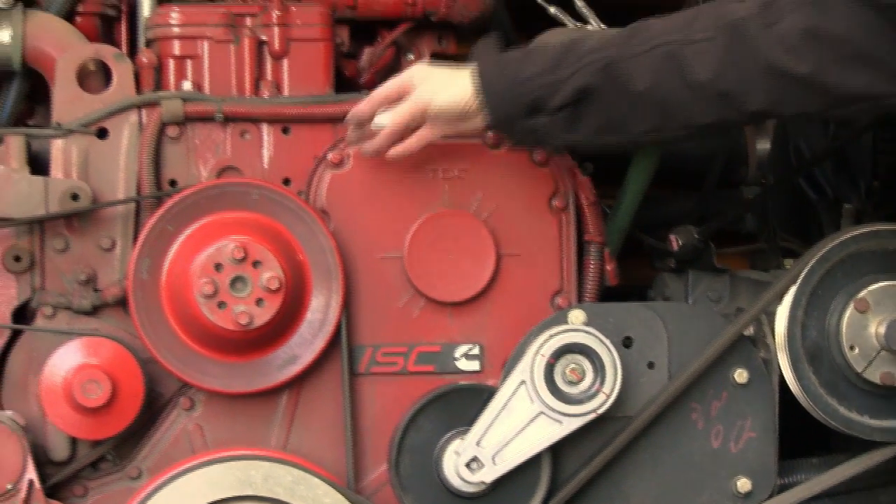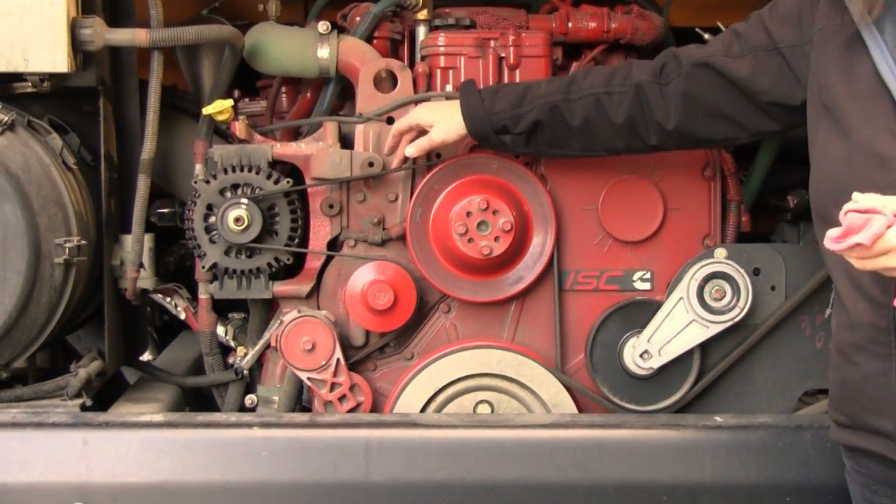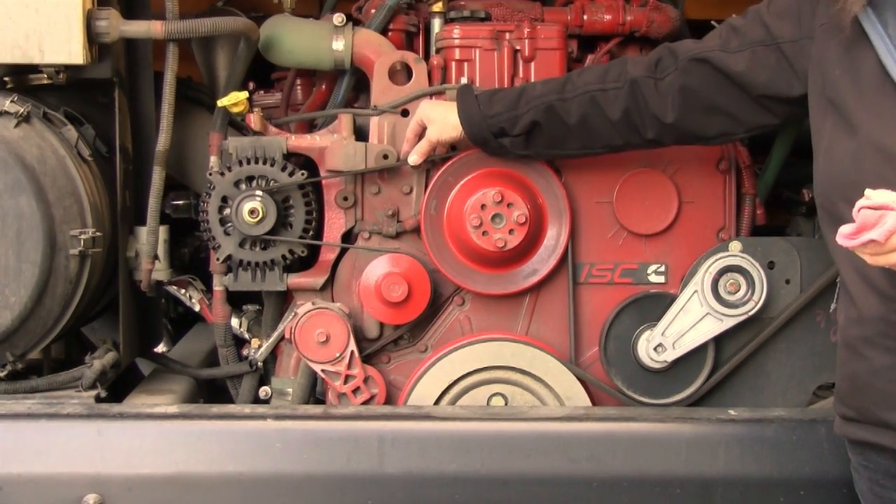B is our belts. They cannot deflect more than a half to three quarters inches, they have to be in good repair, not frayed or cracked.